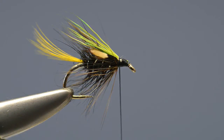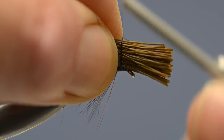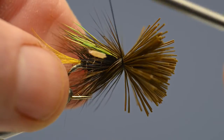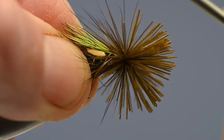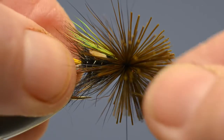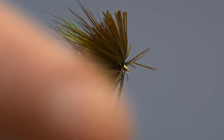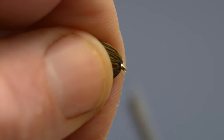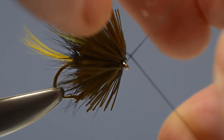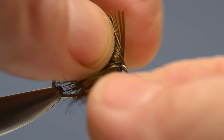The final step is to add the brown deer hair muddler head. Take a generous pinch and offer it up to the hook, then apply a couple of loose turns and pull tight so that the hair spins around the hook. Work the thread through the hair towards the eye. Once the thread has reached the eye, carefully draw the hair back, apply a couple of turns of thread, and then apply a three-turn whip finish.